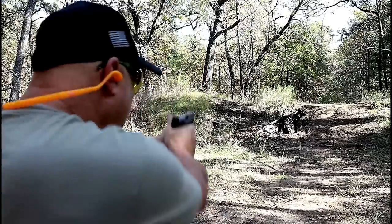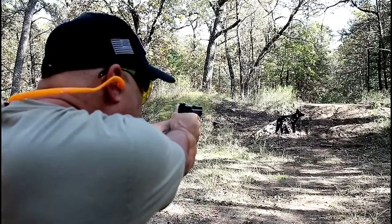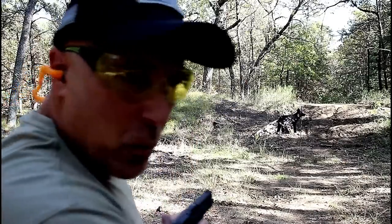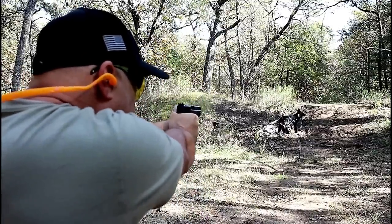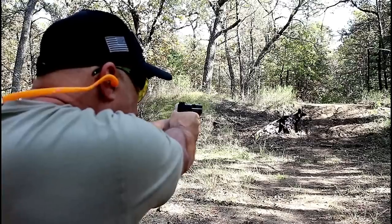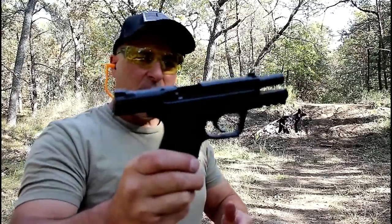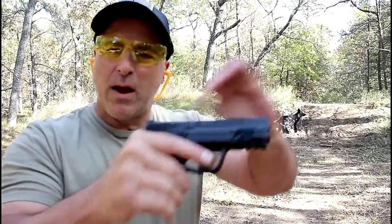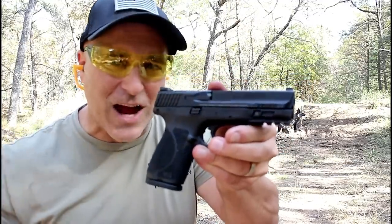Let's see how it fires. I tried to move my shots all around that coyote target. Smith & Wesson M&P Compact 2.0 in 9mm — definitely a worthy choice. Now let's get to that shotgun.